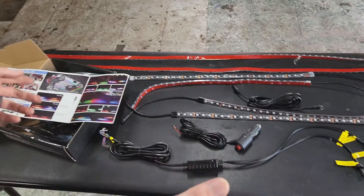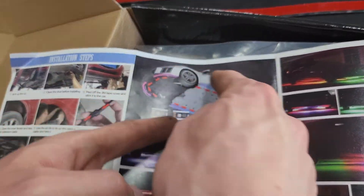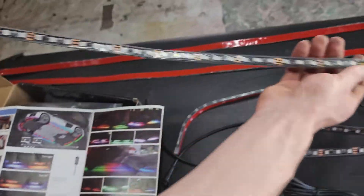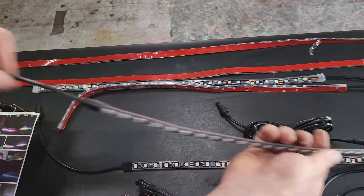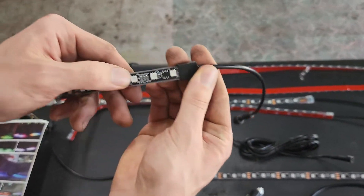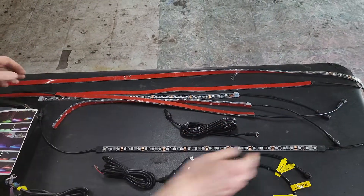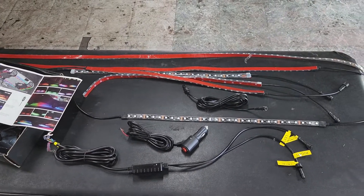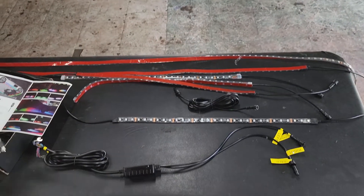We have all the LEDs here spread out. This is everything that's going to go around the car. The direction — it all starts at the front and works its way around to the back. We have two of these split in half. This one has no end to it, so you can tell that one goes in the back. These two go in the front and continue the circuit. You know the direction they're going by the arrows on there. There's going to be turn signals and brake lights hooked up to it. We have this to go into the cigarette lighter, but we're not going to use that — we're just going to wire straight up.